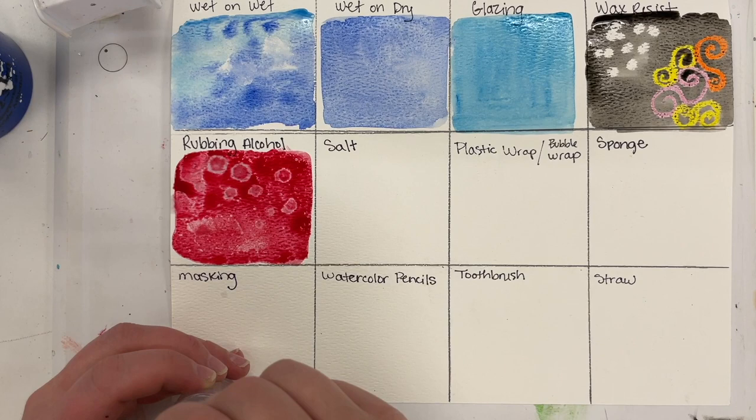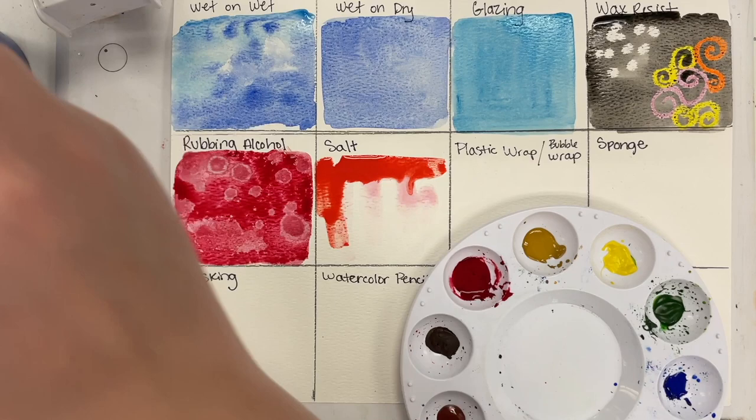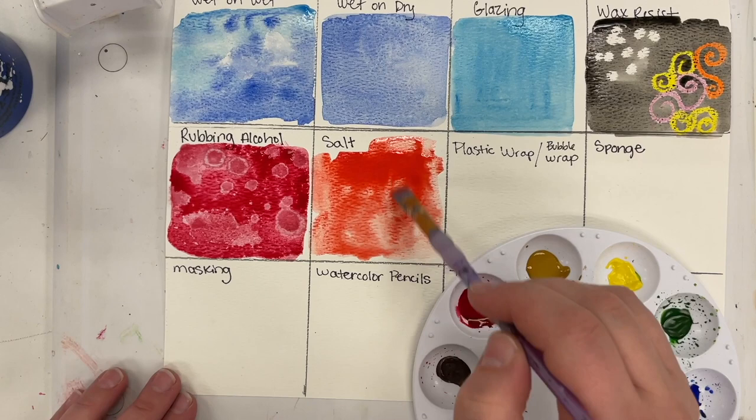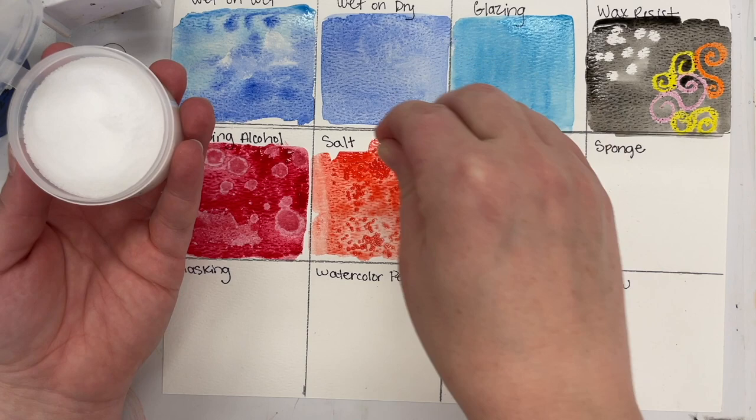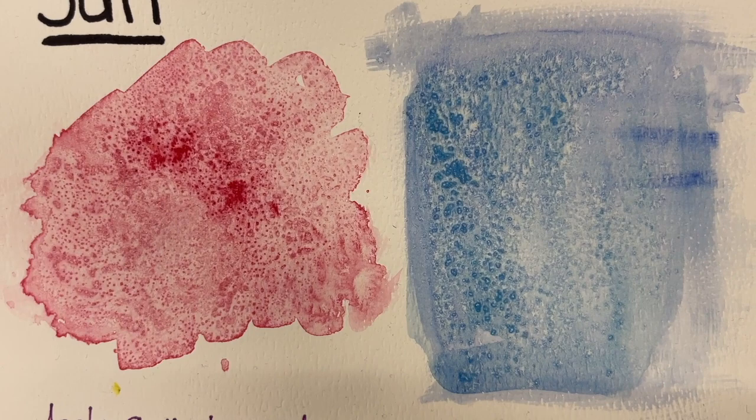Next up we have salt, and we're going to start it off like we did the rubbing alcohol — lots of water, lots of color, have it really saturated. You can put more than one color if you want or keep it a single color. But it's important that you sprinkle the salt on the paint while the paint is still wet. Then let it dry, and gently brush the salt off into the garbage can. It creates this cool burst effect — a neat texture that can be really fun with watercolor.